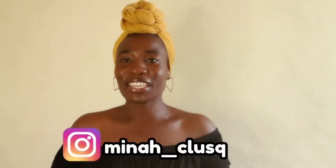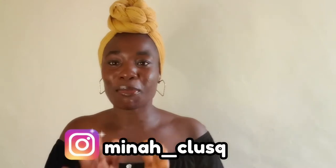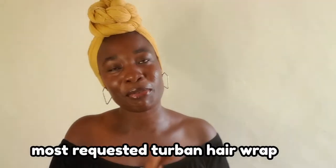Hey you guys, what is up? If you're new here, I am Mina. Today we are doing the most requested terrible hair rub tutorial.